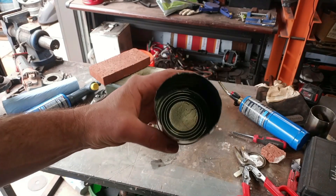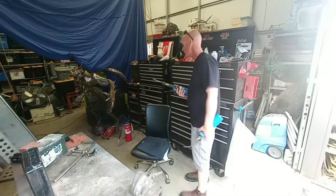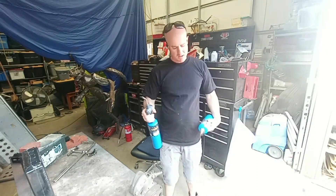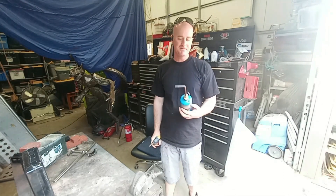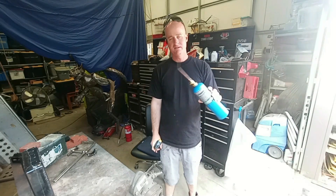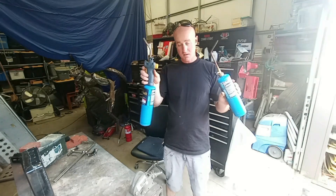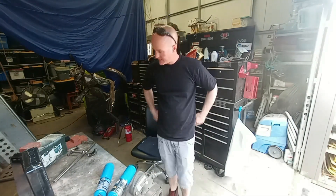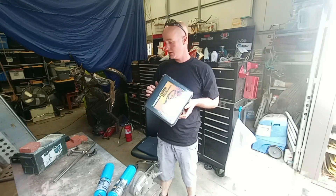These propane torches did not work. One is from Home Depot and the other I had for a while — I dissected it and fitted a different tip on it. Neither of these are going to work. I was going to stop the project for the day, but I did some research and found that Harbor Freight has a bigger torch, so I'm going to see if it works for the ammo can foundry.